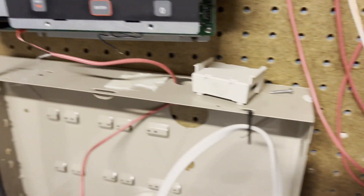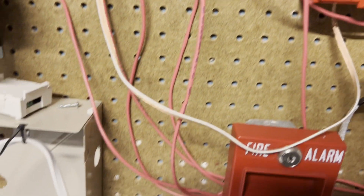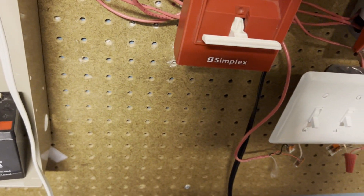This one technically is a single-use call point, however I did make some slight modifications to this piece, so it should be reusable.